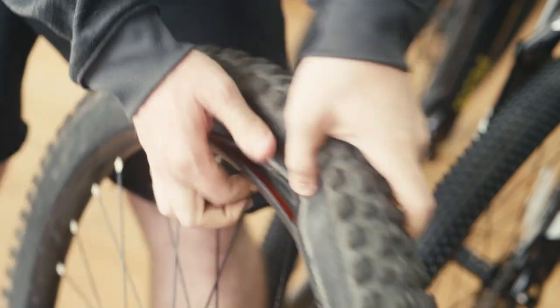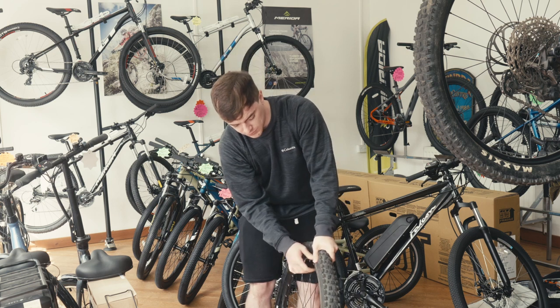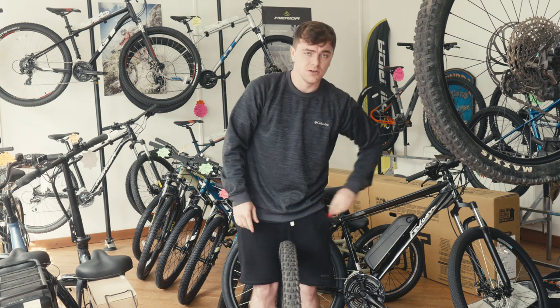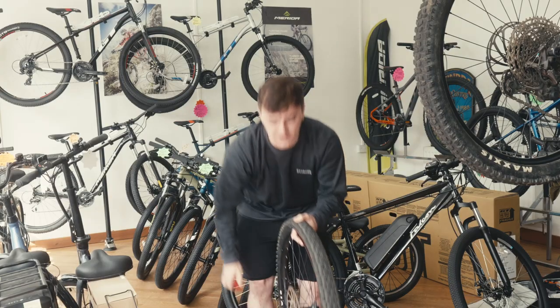Feed the bead down into the center of the rim all the way around. Once it's so far on, grab your tire glider, put the clip in, and you're on.